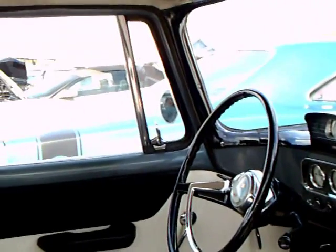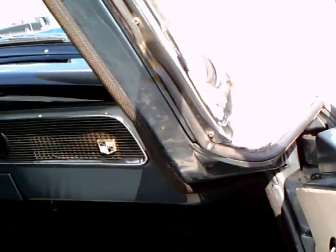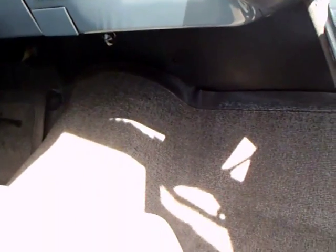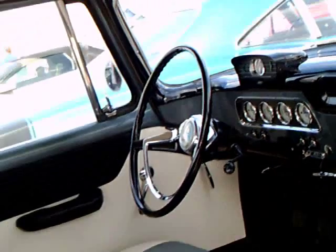I can open up that front door on this side to get a view here. Notice there's no radio and no clock on this car. It's a rubber mat — no carpeting.